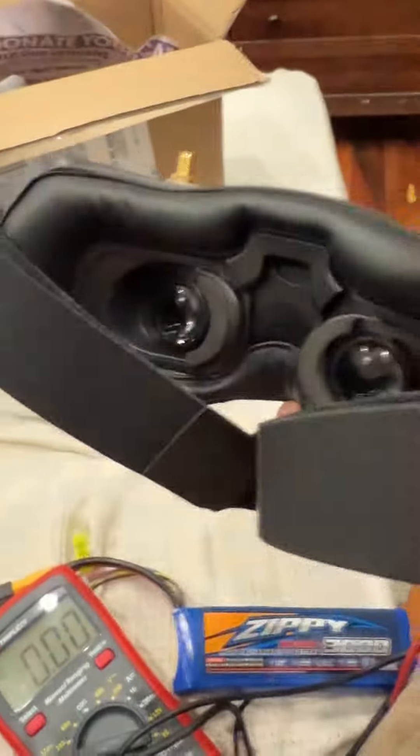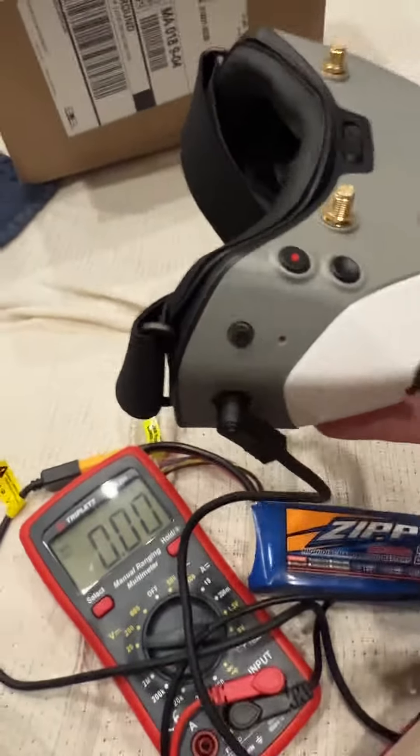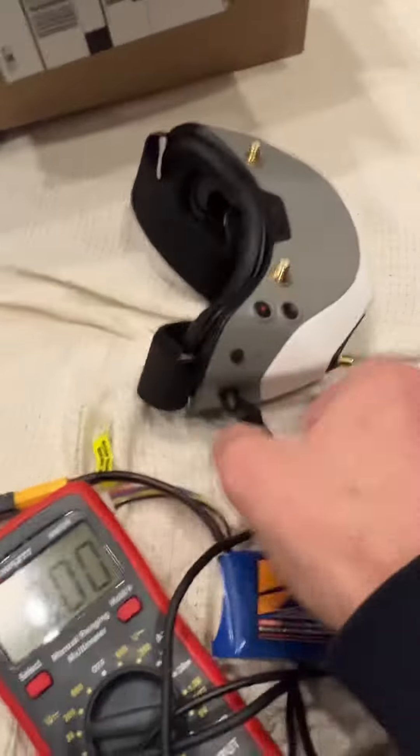I've inserted it, and as you can see, nothing happened — they do not turn on at all. I will show you it's getting proper voltage.